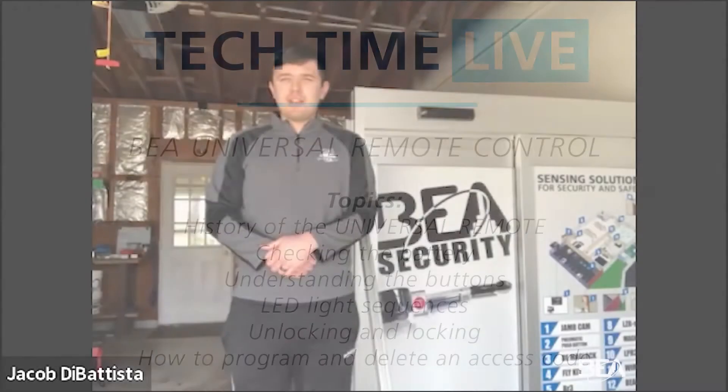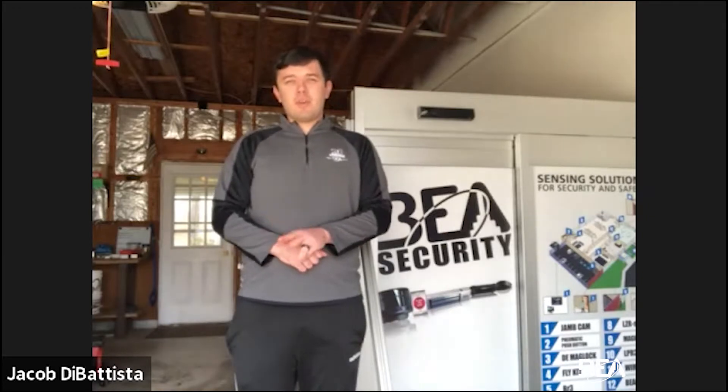Welcome everyone to Tech Time Live. This is Jake with BEA Tech Support, filming here from my garage. We are going to be doing a Tech Time Live today based on the BEA Universal Remote. We already did this once before, but we're going to make it a little bit different. I have in my possession today all three remotes that we've had throughout time, starting with the old remote, the mid-tier remote, and the new one. I'll be going over some of the structural differences, how to program, and a little bit of tech advice when handling them.